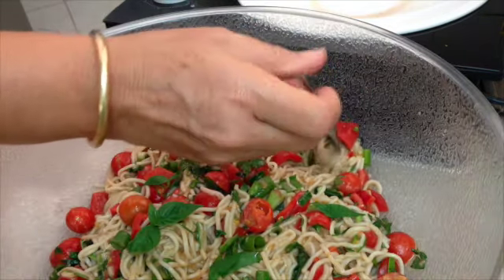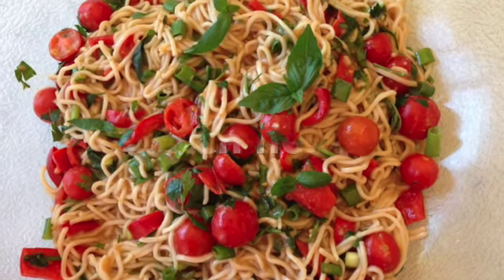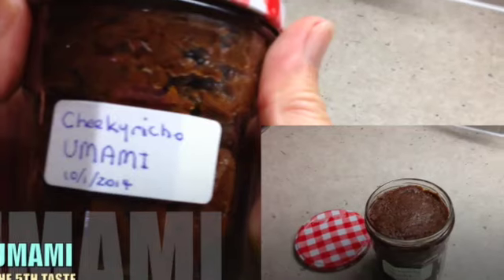Taste shall we? Thank you very much for watching. Yum yum! Have a lovely day. Why not check out some of our other delicious umami recipes?